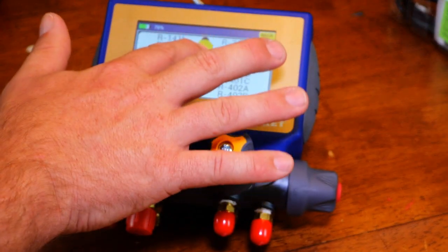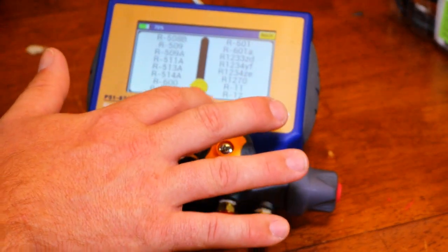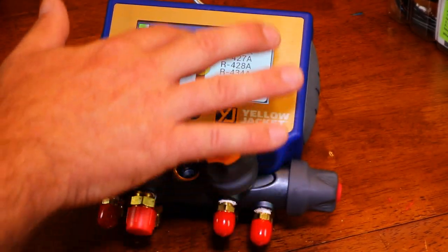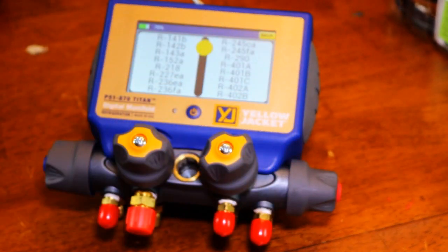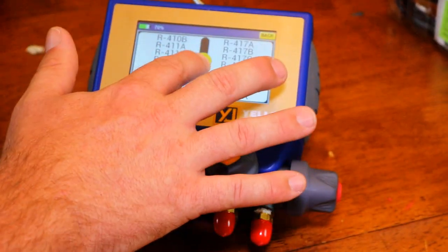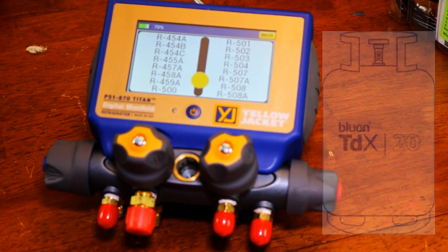You can change refrigerants — there's a whole lot of different refrigerants, going all the way from R12 to R600A, hydrocarbons, all the way back down to R11. Since we're sponsored by Blue One, let's see if they have R458A on here — and they do have Blue One. So the Blue One guys will be happy with that.